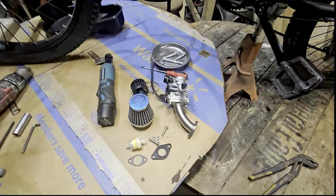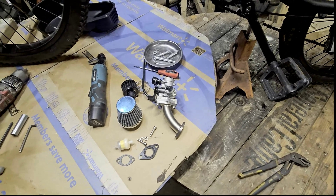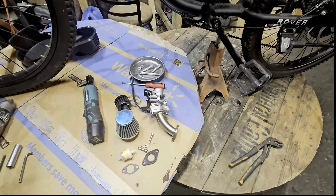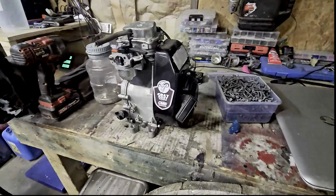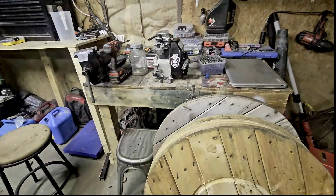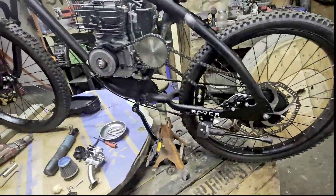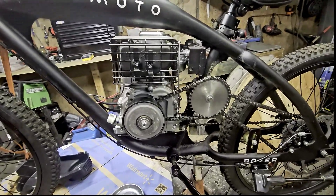I got a new carburetor setup — fairly cheap, about 60 bucks for everything off Amazon. I'll post a link in the description. What I was going to do was swap this motor that I have here, which has been proven as a good motor. On a bike with the stock carburetor and muffler it was doing 40 miles an hour easy, with almost the same gearing as what's on this bike, and this one's only doing like 27 miles an hour.